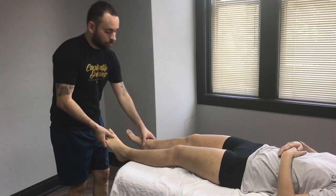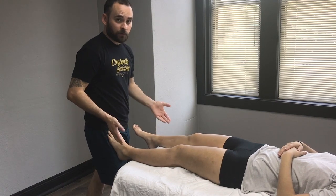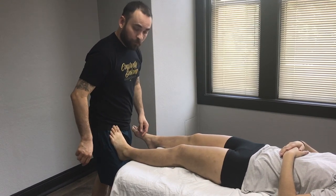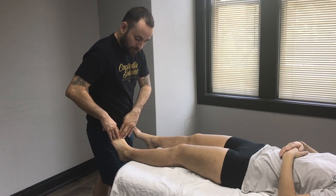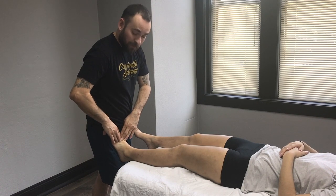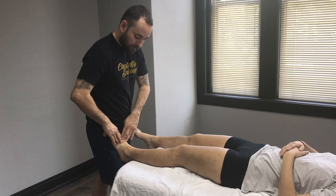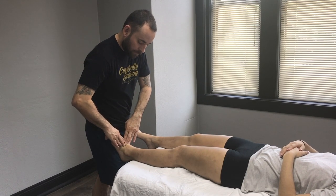Put your hip up against the client and communicate why you're doing this in case they're a new client — use this as a support system when you're trying to work the top of the foot. When working the top of the foot, encourage your client to step into the hip so you can engage that muscle and really start to lengthen the top of that foot.